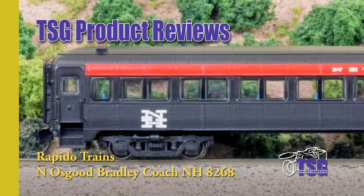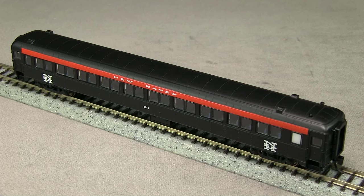Hi, this is Dan Cordopassi of TSG Multimedia. Today I'm reviewing an N-scale Osgood Bradley 10-window coach from Rapido Trains. My version is decorated for New York, New Haven, and Hartford, and represents one of the cars with partial skirting. Rapido also offers the car with full skirting. These cars represent a prototype that were first built in 1934 and served well into the 1970s.